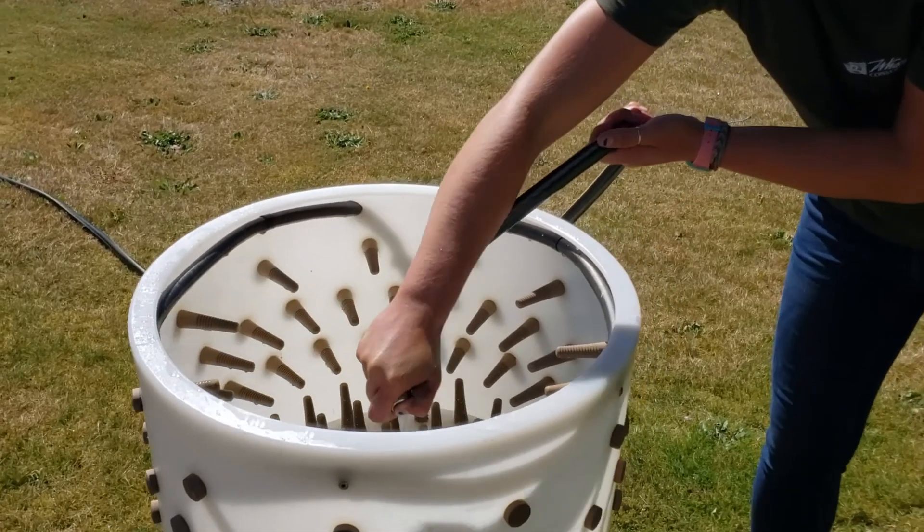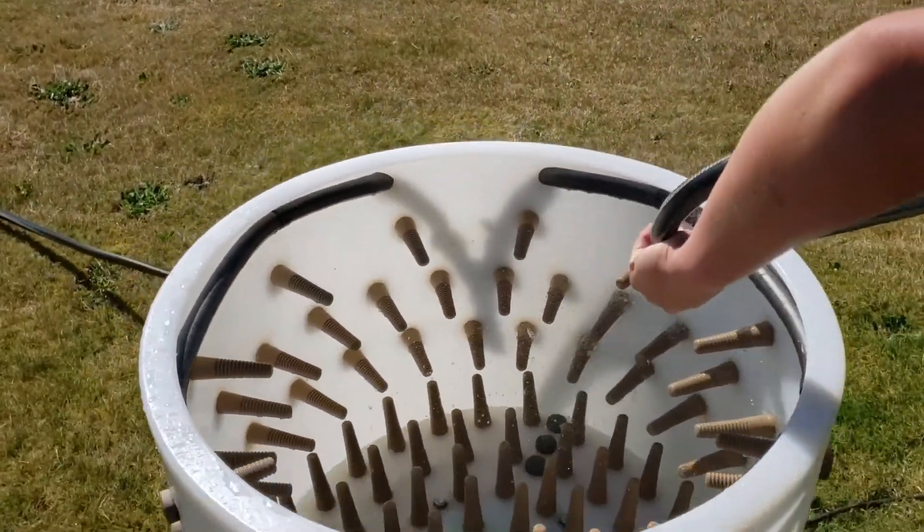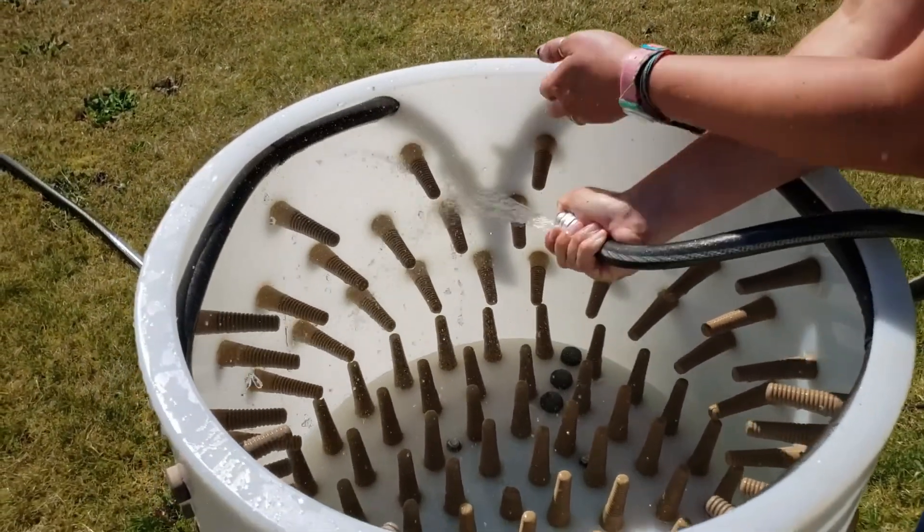Thanks for renting the poultry processing equipment. Here's a quick video on how to clean when you're all done.